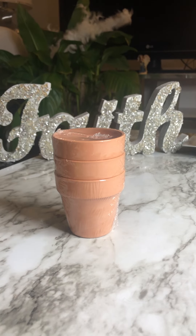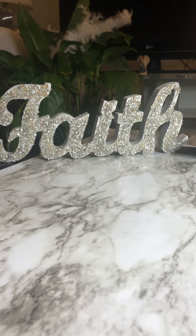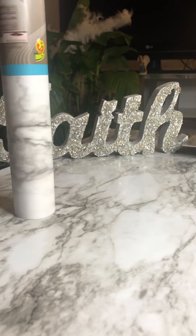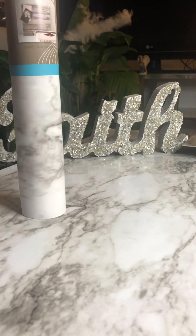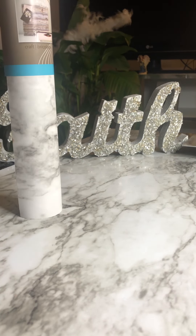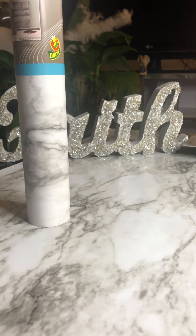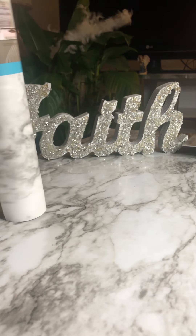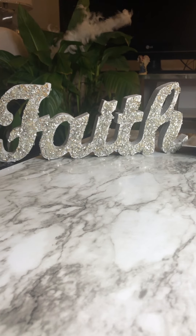Now this I did not purchase at the dollar store — this is some more marble contact paper that I really like working with. As you can see, I've already used it on one of my tables and it came out very well. That's the next contact paper item.